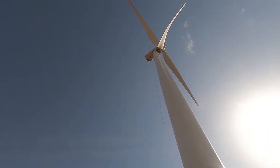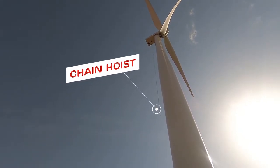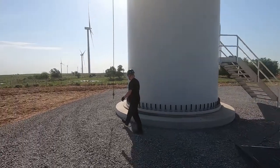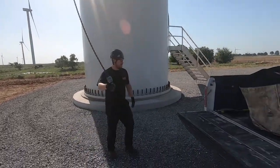Right now we are lowering down our crane winch. We will be hooking up all the tools we need for today's work once it gets to the ground. We've got our chain hoist down — hook up our bag and get the gear up the tower.